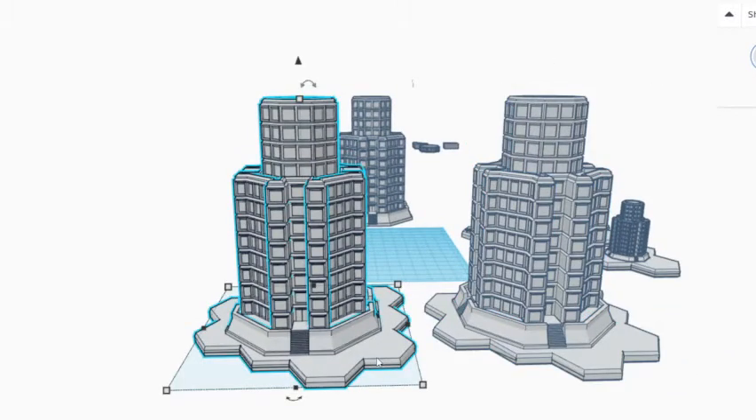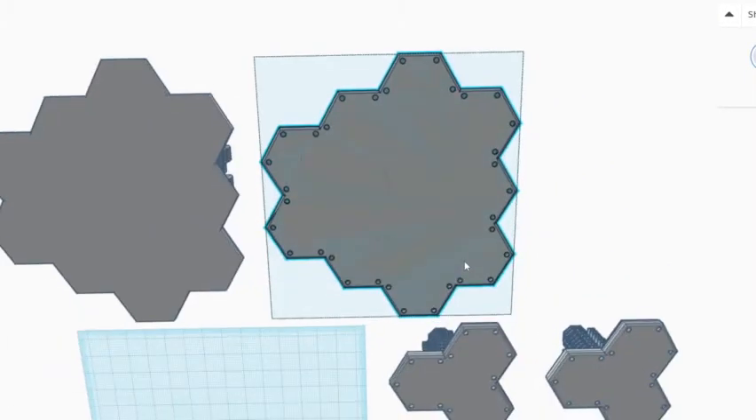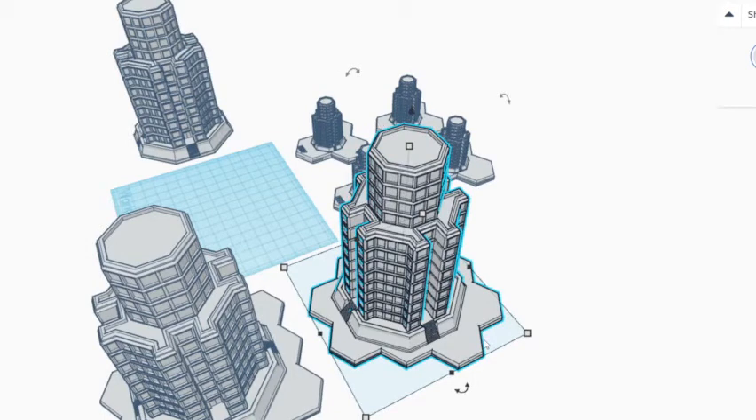There are two hex base options. The first is a generic hex base, which is five millimeters thick. The second is what I call the mag hex base — based on one of my first Kickstarters. The base has holes in each corner designed to fit three millimeter ball magnets. They pop in with no glue, and using ball magnets means you don't have to worry about polarity. This lets you build an entire hex map — all my buildings and terrain pieces share this system so they all connect together.